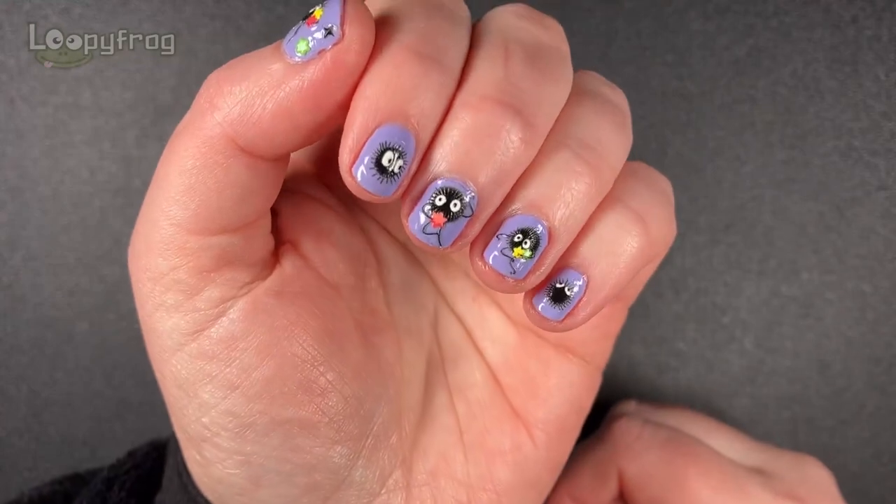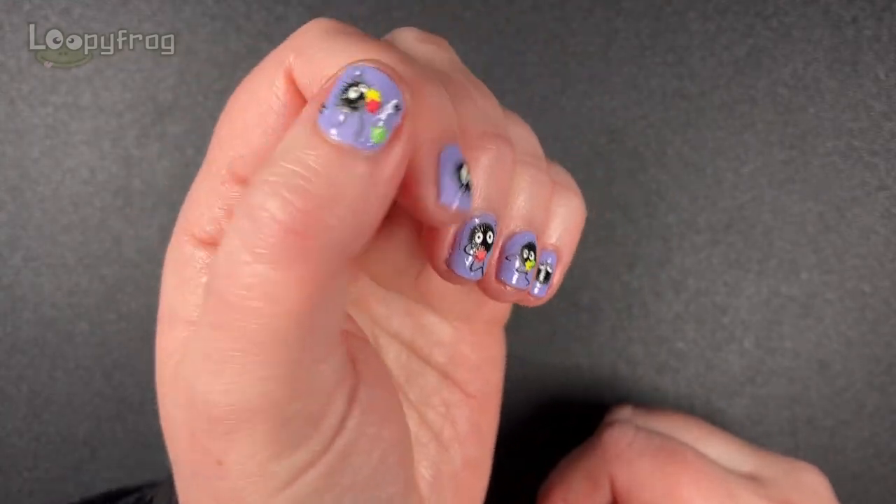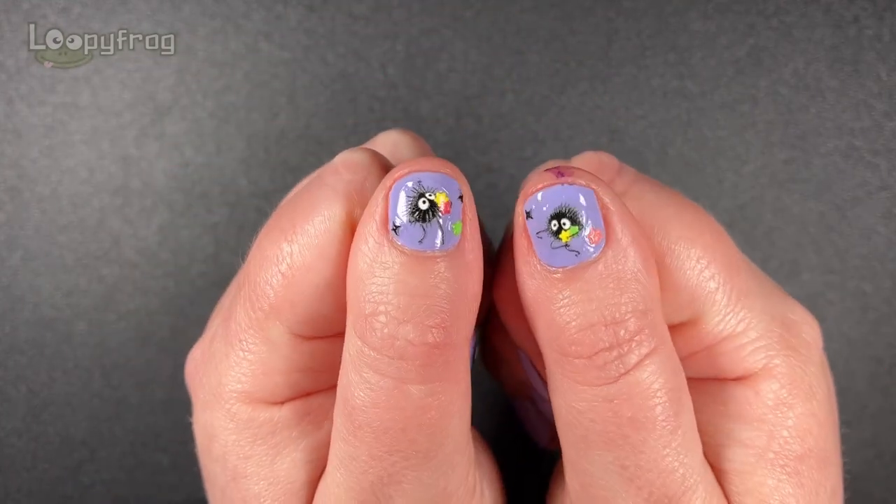By the way, do you like my little sprite nails? They make me so happy. Happy thumbs.